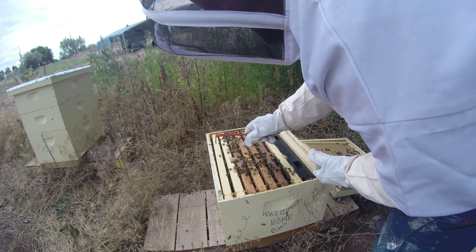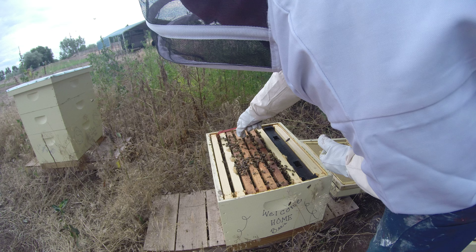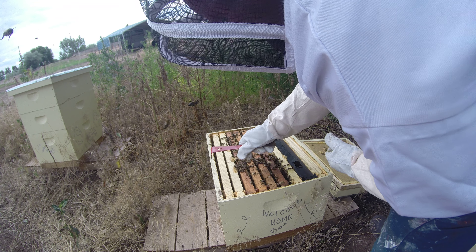I'm going to pull out one of the outside frames. They're getting agitated. Are they coming over by you?